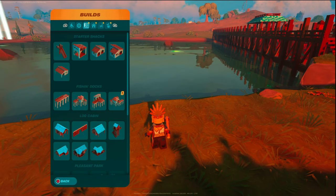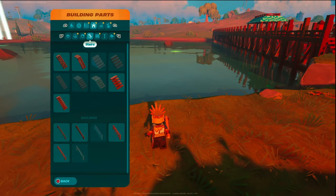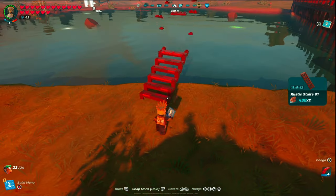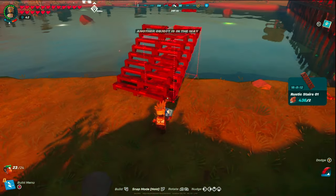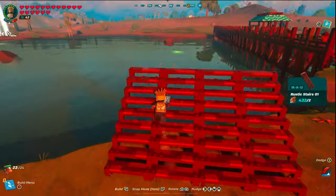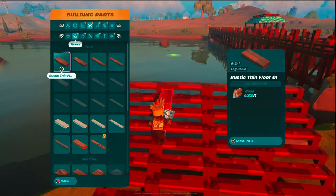To get this thing started we're going to go into our building parts under stairs and grab the rustic stair one. We're going to place down four of these. You can snap them in easily by just aiming your pointer towards the bottom corner.